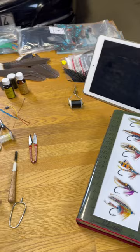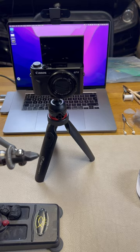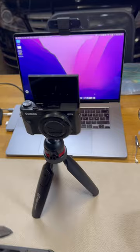I want to walk through the setup I'm using before trying to fly and doing a video. Simple as this: the Canon G7X, a really nice camera and not that expensive, and a MacBook Pro for video editing.